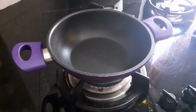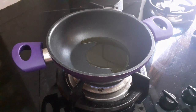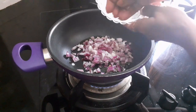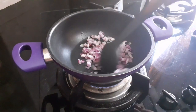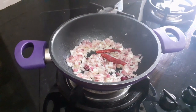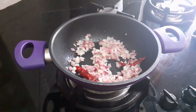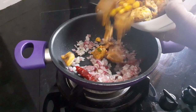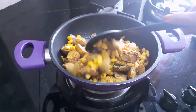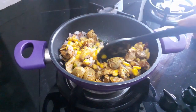Now add 2 tablespoons oil in a pan, add onion and sauté till translucent. Now add red chili, sauté for a few seconds. Now add the mushroom corn mixture, mix nicely, and cook on slow flame for 10 minutes.